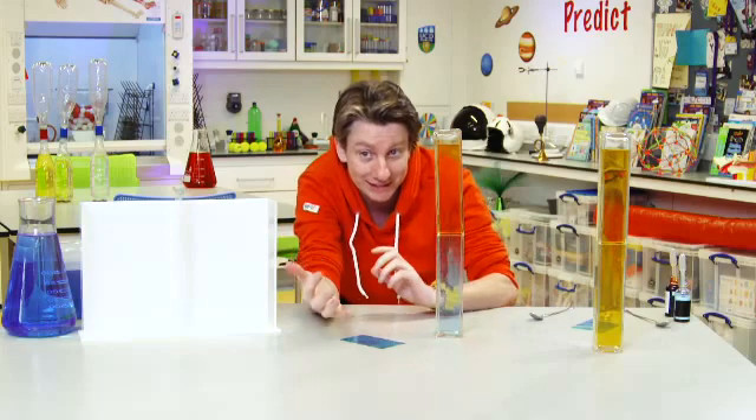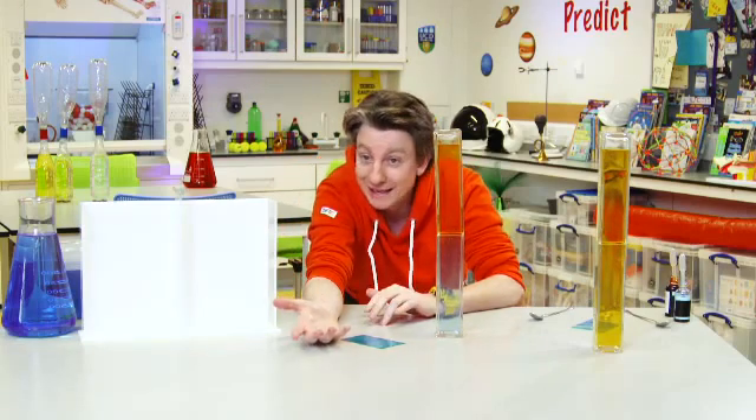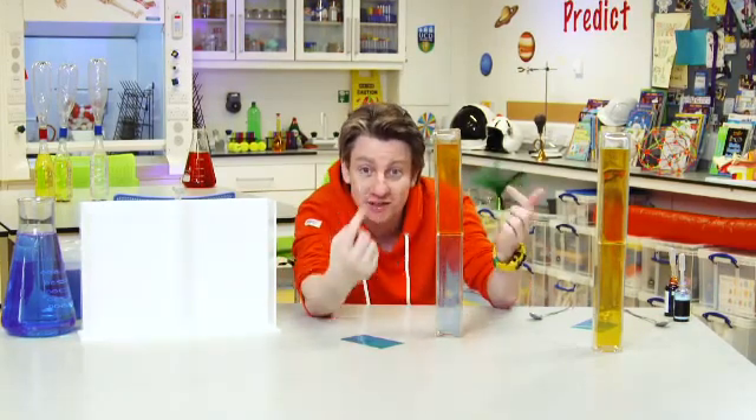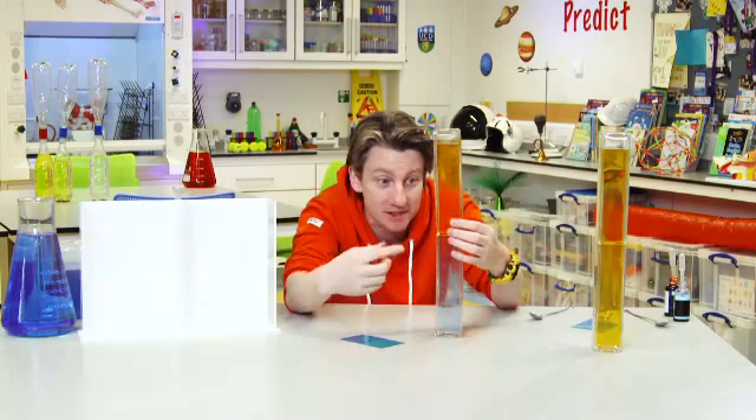So what's happening this time? Nothing really happened this time. The cold water wants to stay down the bottom and the hot water wants to go up. So what's happening here is that they stay separate — we have the cold on the bottom and the hot on the top and they're not mixing. They're doing everything they should be doing, staying in isolation from each other.